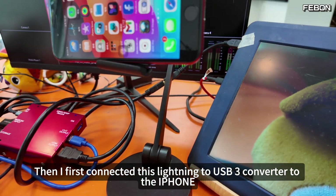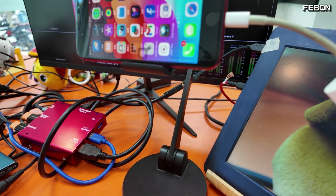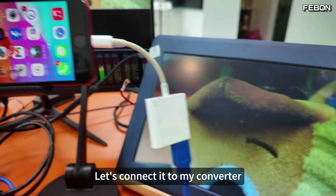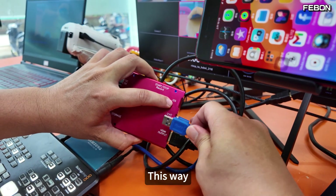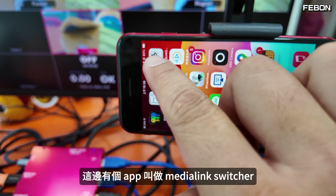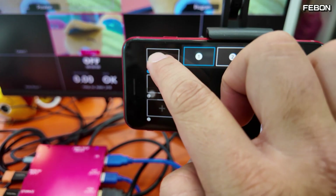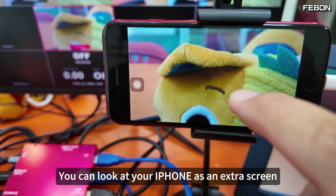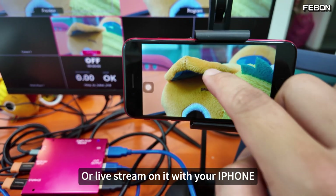I first connected the Lightning to USB 3 converter to the iPhone. There's an interface here — let's connect it to my converter. Here is an iOS output. This is what we're going to turn on your iPhone: the app MediaLink Switcher. Open it, then swipe to the right to add. There is a tool called Capture — press it. You can look at your iPhone as an extra screen, or live stream on it with your iPhone.